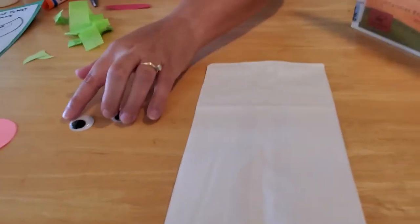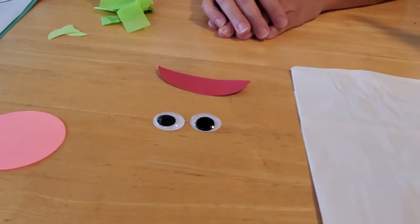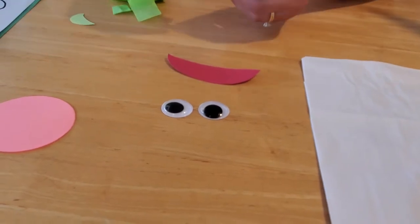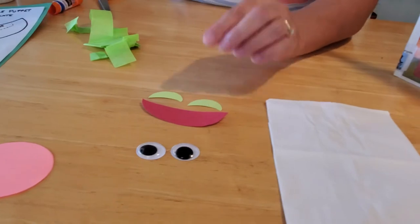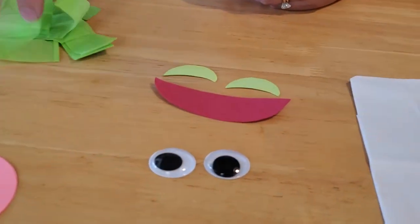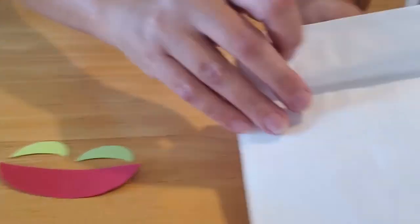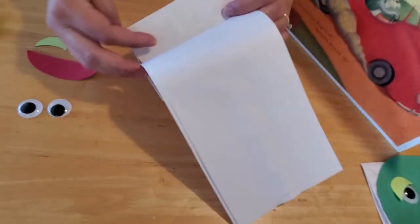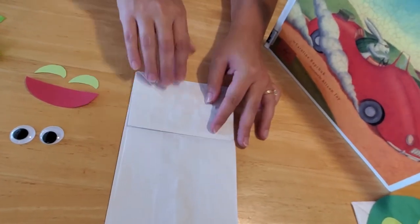You're also going to need two very large googly eyes, a tongue for the mouth which is a smaller half circle cut out of red, some cute little green eyelids cut out of light green paper, and some green tissue paper for the shell. Make sure that when you're making your puppet you're using the correct side of the bag — you want the bottom part, the part that normally stands up, to be on top, because that's going to create the head and the mouth.